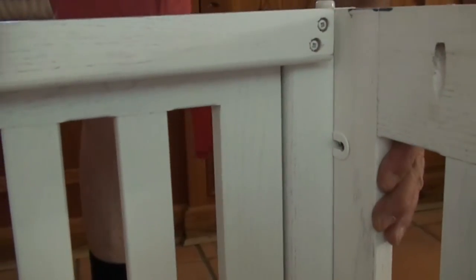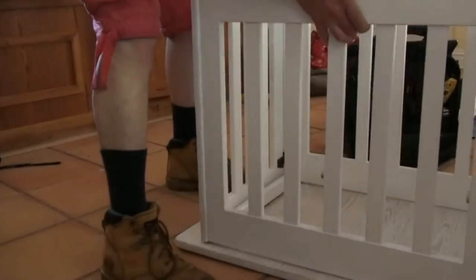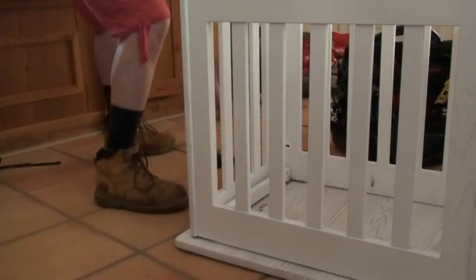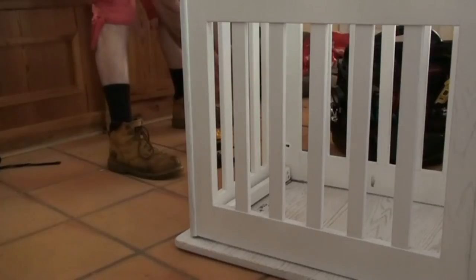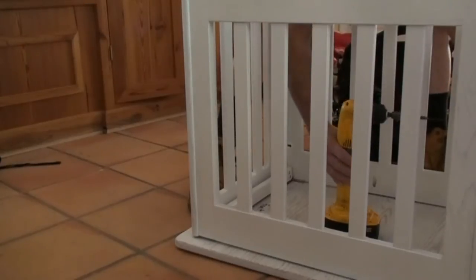They're cam locks. And these screws go at an angle through there and into those little holes. They give us a special square drive, so if we make sure that these are lined up in the corner marks, then these should go straight in.